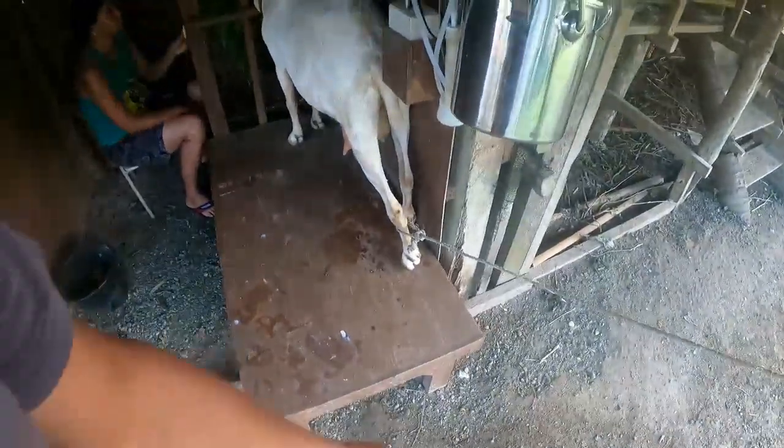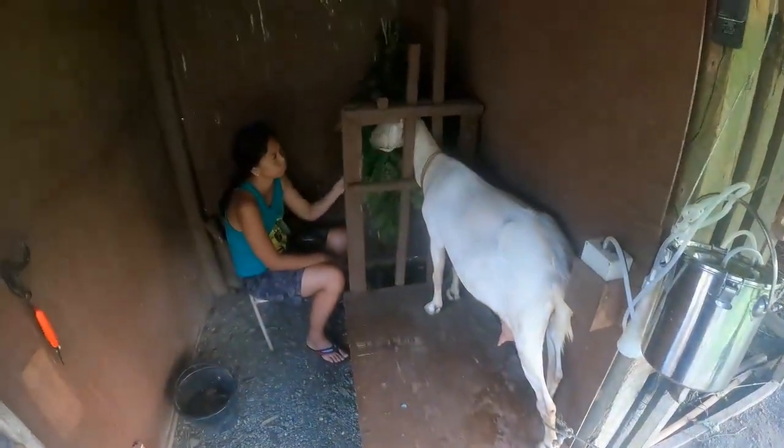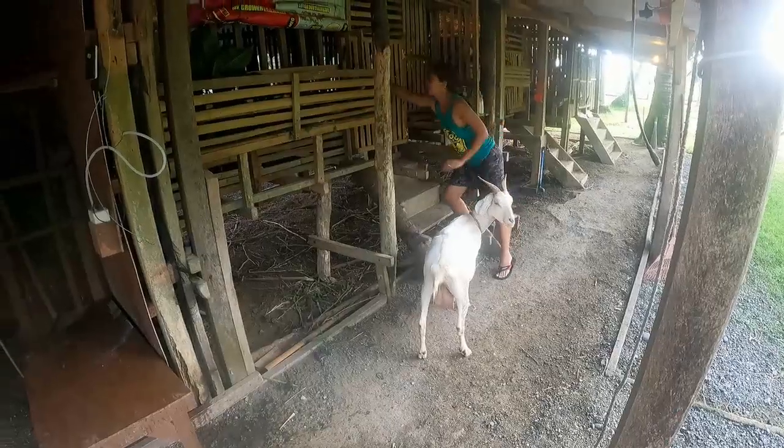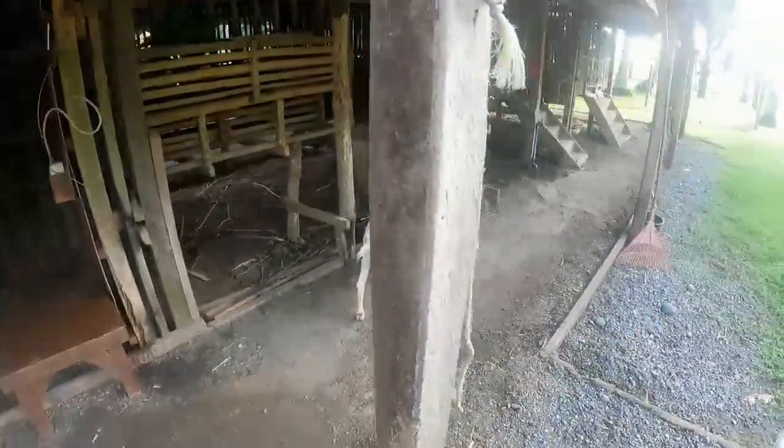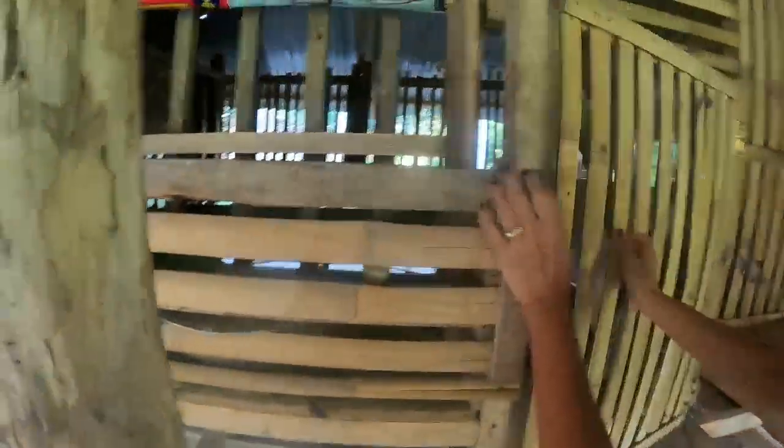Now onto contestant number two. She's learning to come along with your assistance, jumping up and sticking her head through — she actually just walks in now. Let's get her done and move on. We don't get much out of her — about half a litre, but that's still quite good. She's got all the leaf now with her young one and she can stay there.